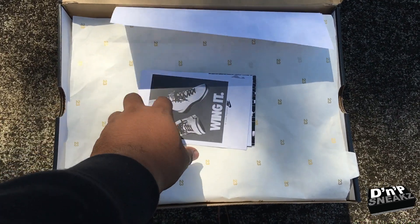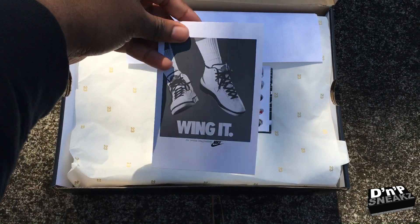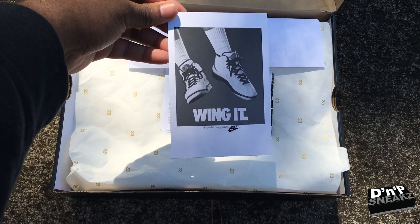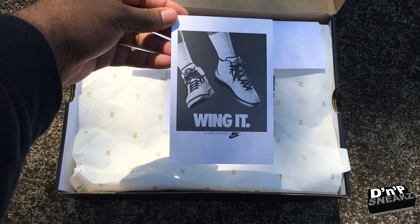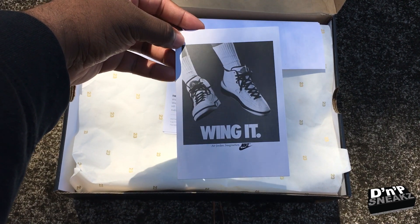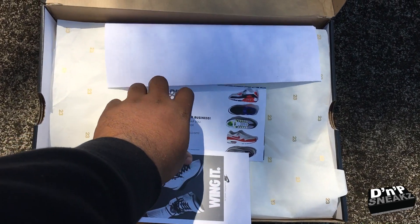As you can see, there's some paperwork, and this is what inspired the shoe — it was the 1986 promotion. Shout out to all them '86 babies. We're old, but it is what it is. This is what inspired the shoe — the Winged poster promotion. And as you can see, got some Stadium Goods stuff.